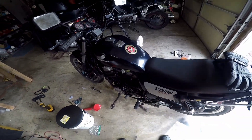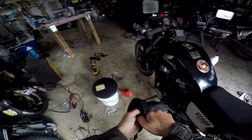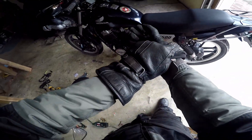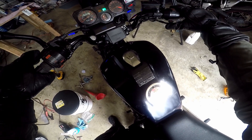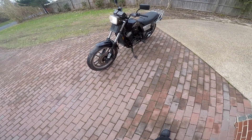Alright squids, I'm gonna take this little thing out for a spin. I'm not sure exactly what's going to happen, but I'm ready to see how she runs. On the key — starts right up, man. Looks good.